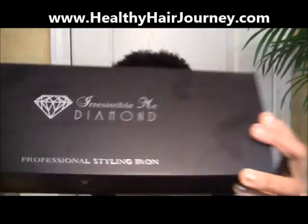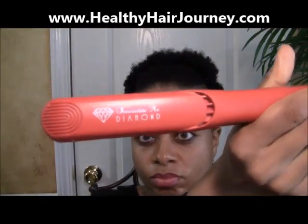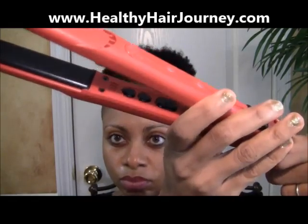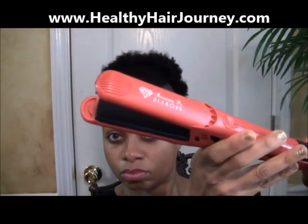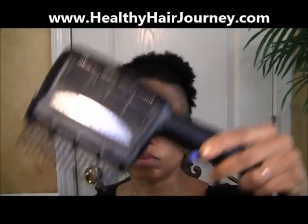This is the Irresistible Mini Diamond Flatiron. I usually use my trusted flat iron, but I'm going to try this one and see how it works out — and I did try it and I liked it. It's ionic, it's tourmaline, and it has an auto shut-off so you don't have to worry about cutting it off; if you stop using it, it will just turn off by itself. It has diamond technology and it heats up super fast.